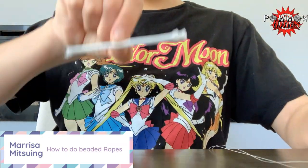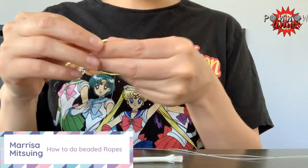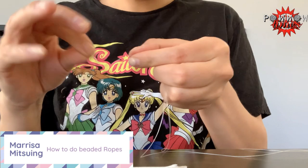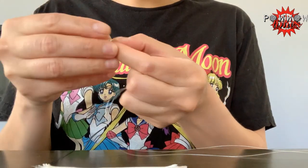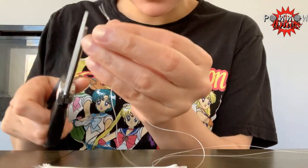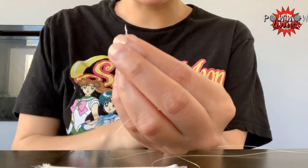All right everybody, I'm just going to show you how to quickly bead this rope. We're going to take our two ends, and if it's hard for you to get the thread through, I encourage you to cut it at an angle so that a point is created in the thread, making it easier for the needle to go through.